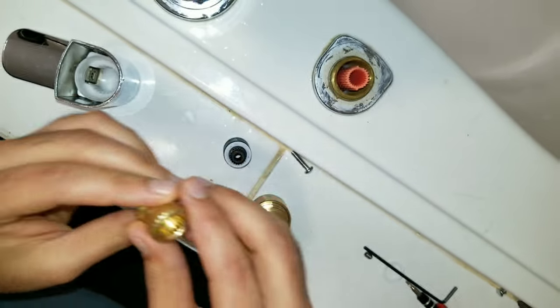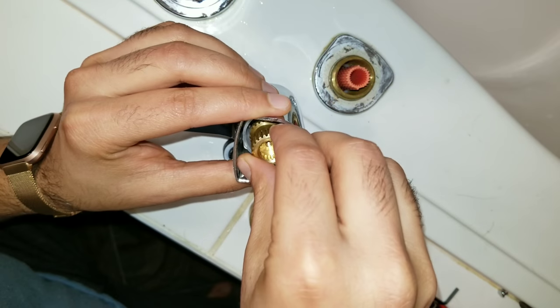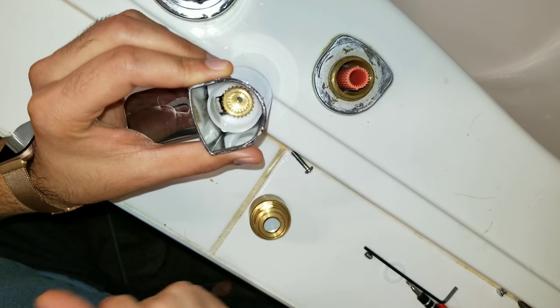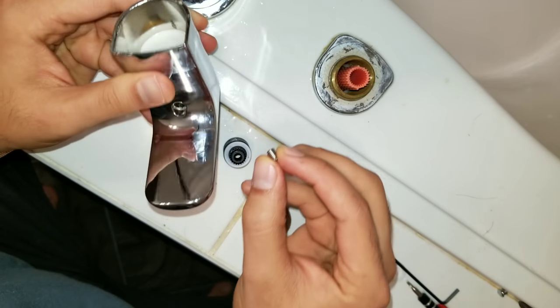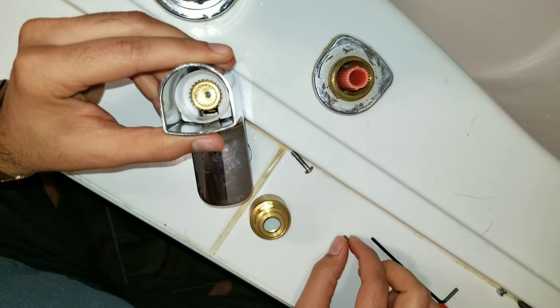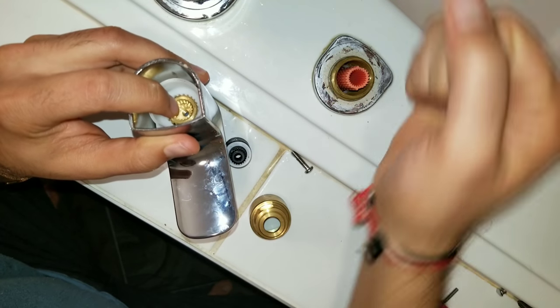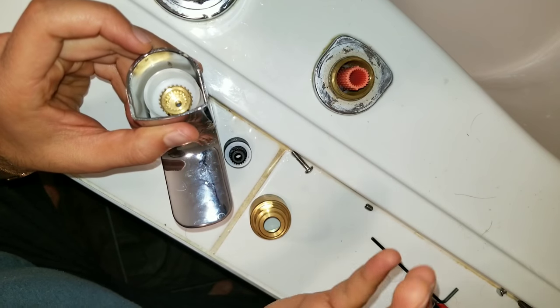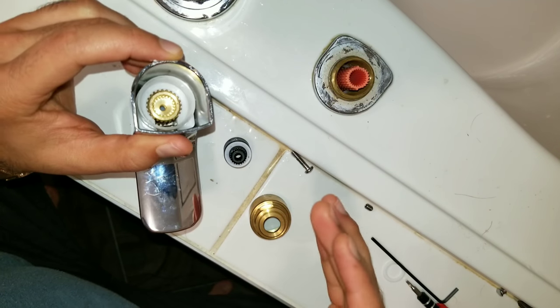This part goes into the main faucet just like this, and then there is a small screw right here which goes in here and holds that in place so you can easily turn it around. I hope this all makes sense — it will make more sense once I go ahead and start attaching everything.